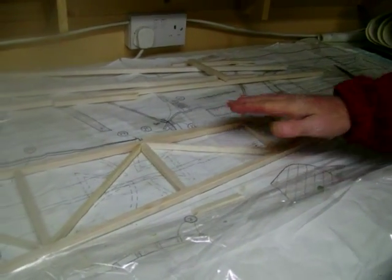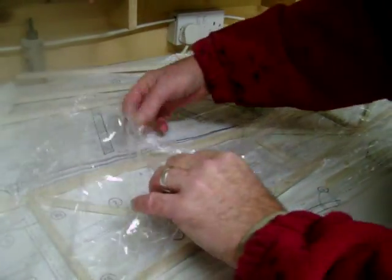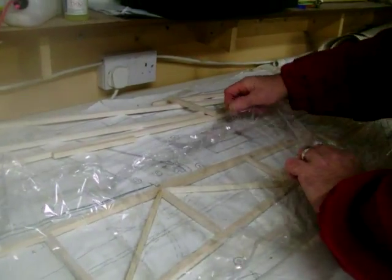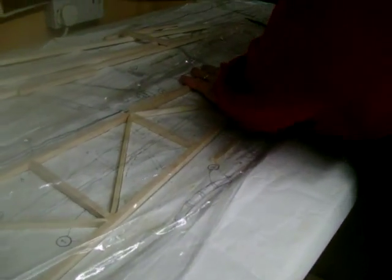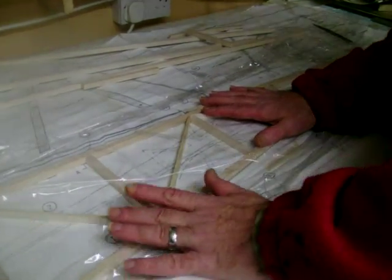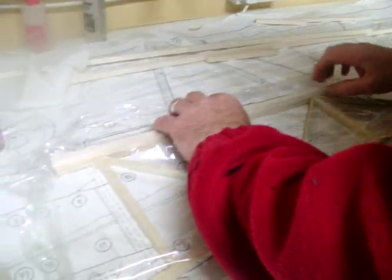My little trick is: once it's all in nice, it doesn't matter if it moves on the plan, because what I do is I usually get a piece of film, place it over it, and because the film won't stick to it, use that as my template so that I know both sides are going to be identical. There's your first one there, so you just line it up with that one.